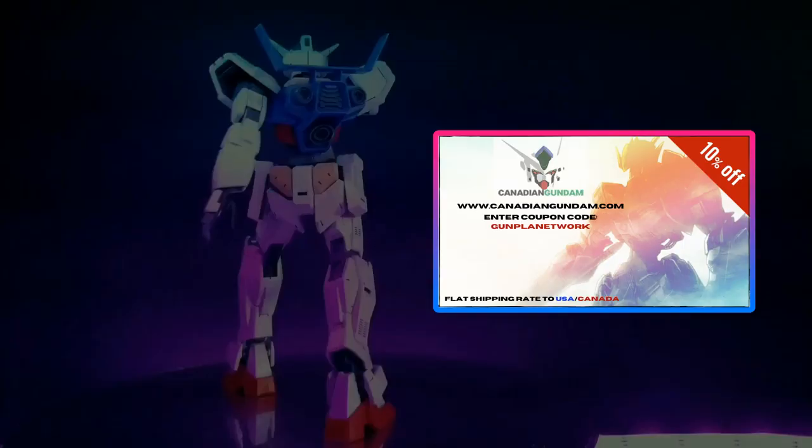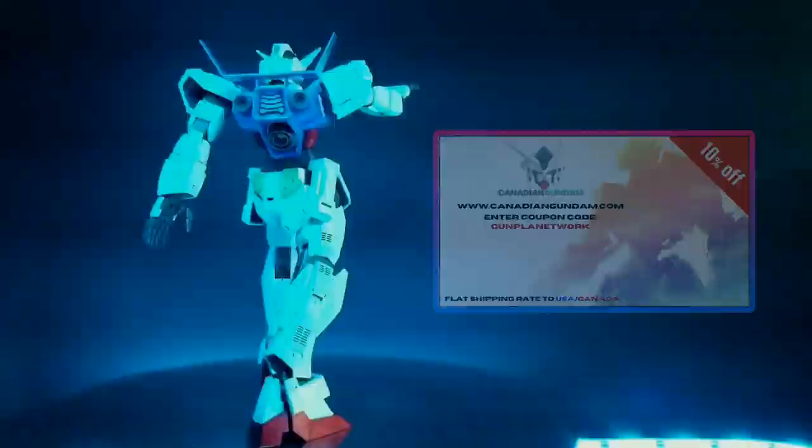Speaking of extra, if you want extra Gunpla and extra cool people, make sure you go to CanadianGundam.com and use the coupon code GUNPLANETWORK when you check out. If you do so, you'll save 10% on your purchase of groovy plastic robots.